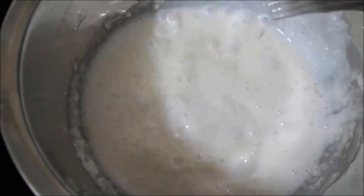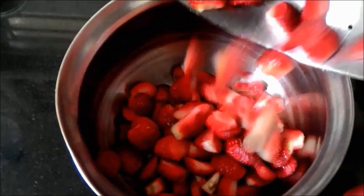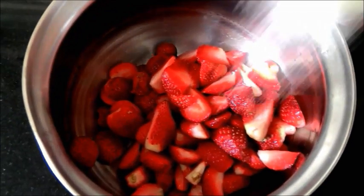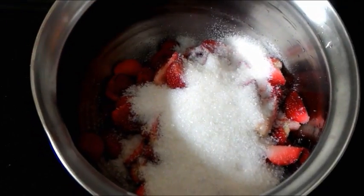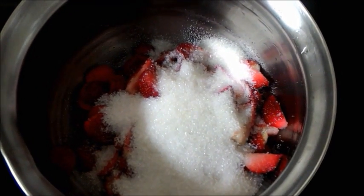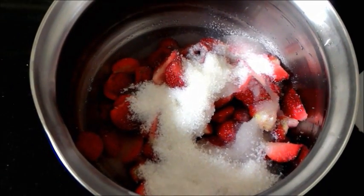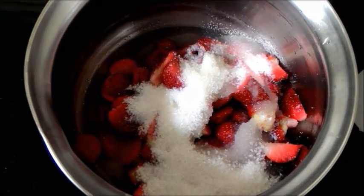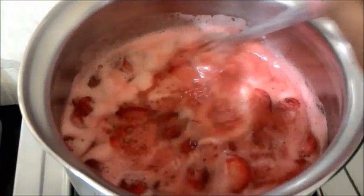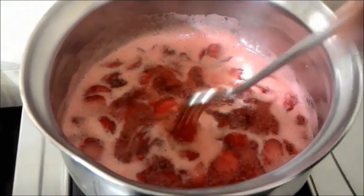In a heavy bottom pot I have added the strawberries, cleaned and chopped into halves, along with the sugar — one cup of sugar and about one cup of water — and I'm going to place this on a medium flame. Please check the sour content in the strawberry and add extra sugar if needed, because sometimes the strawberry tends to be a little bit sour, and at that point you'll need about half a cup of extra sugar.